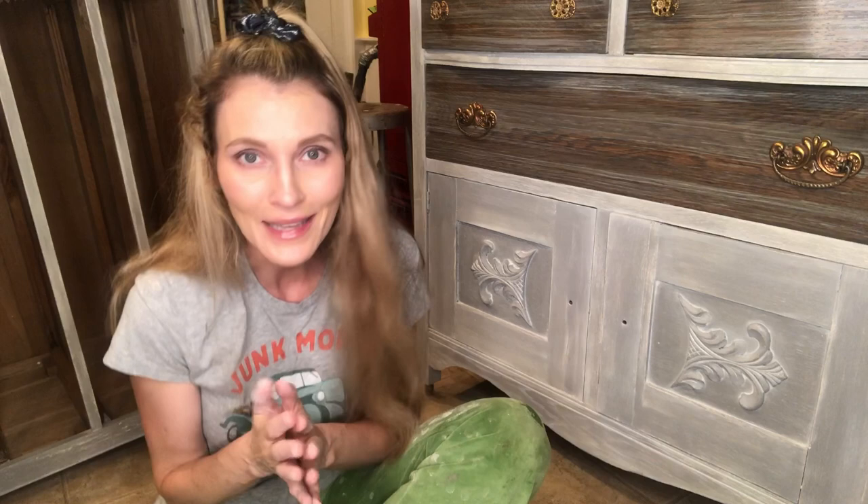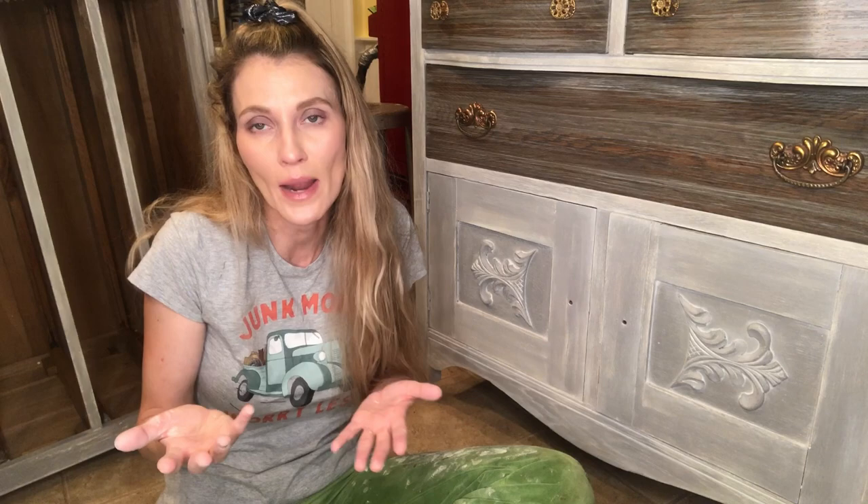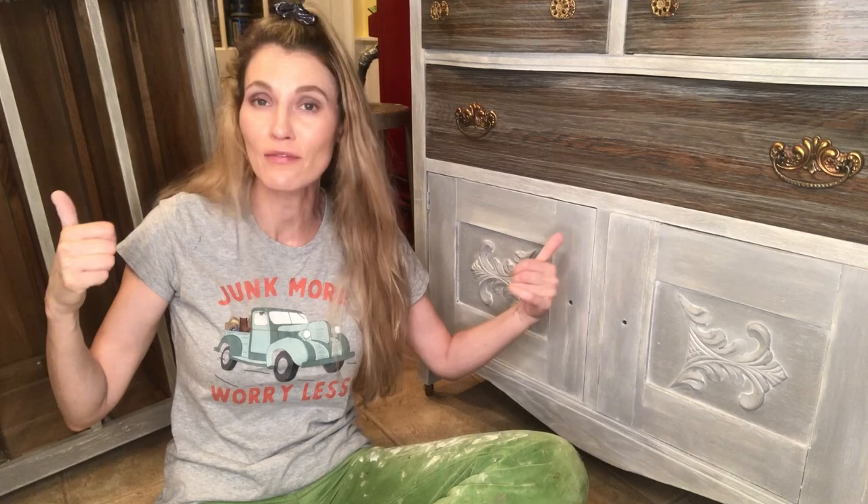Thank you so much for joining me for this tutorial on liming wax. If you have any questions please drop them in the comments — I'm happy to answer as quickly as possible. You can also find me on Facebook at Madeline Jean Antiques and Restoration, and on Instagram at bethany.yusef, where I post all my before-and-after shots. Go check out both these projects — I'll probably be photographing them tomorrow. Until next time, bye bye!